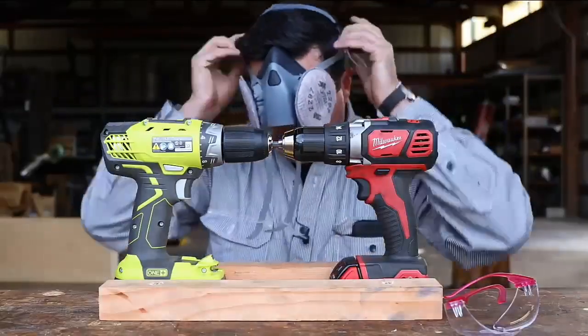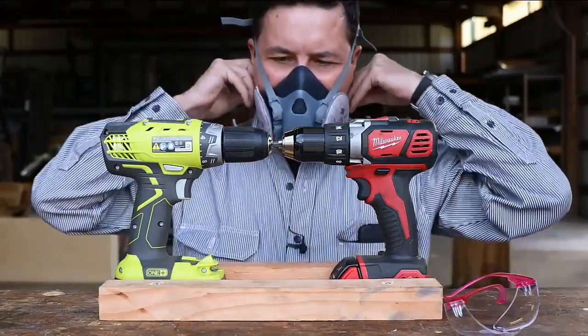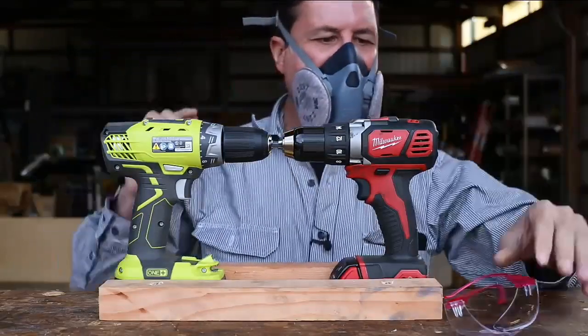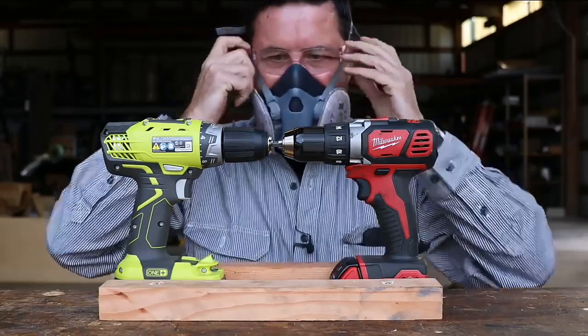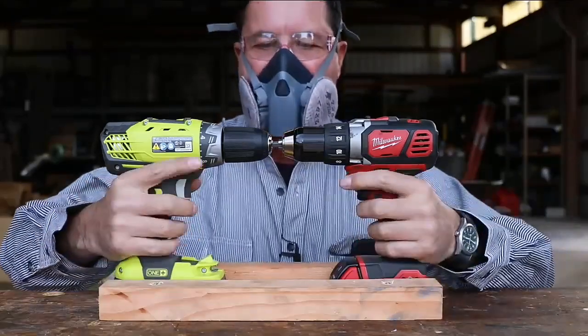I am very curious as to what the results are going to be here. I have to say, I don't mind being proven wrong. If I have a bias, I'd like to know about it so I can make those corrections. But I have to wonder if a $100 drill can really compete with a $150, $160 drill.